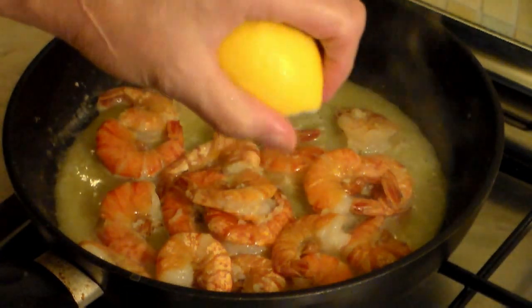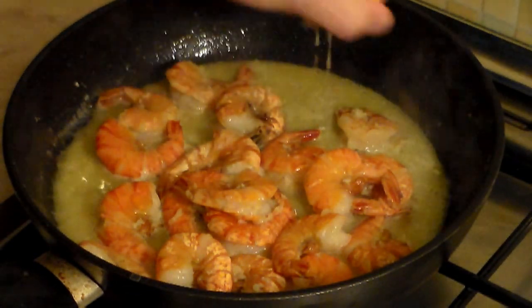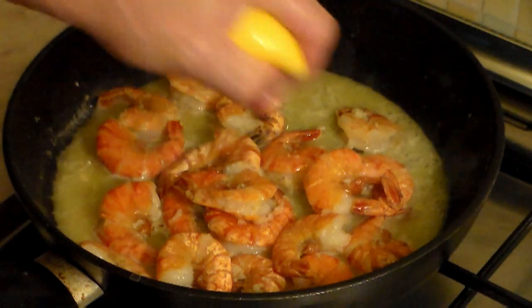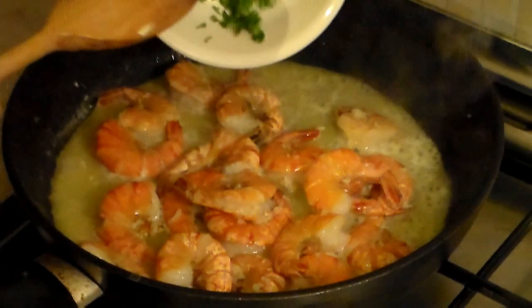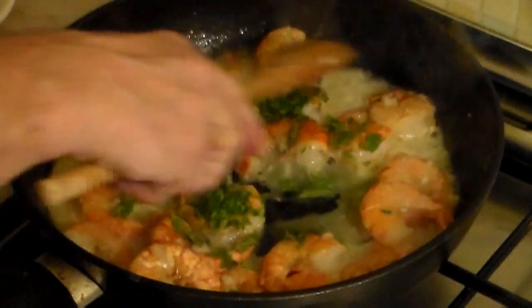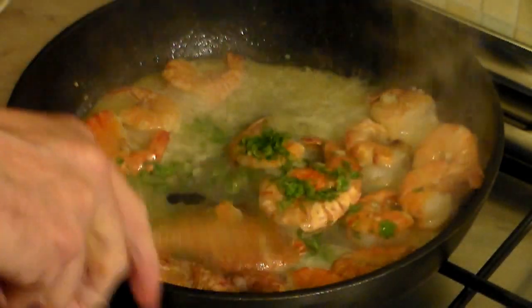Return the shrimp back to the pan. Let's add some squirts of lemon juice — add as much as you want. And now I want you to add about one quarter cup of fresh parsley. Let's just move it all around.